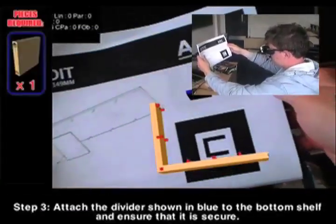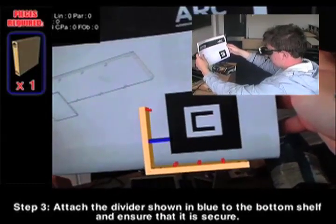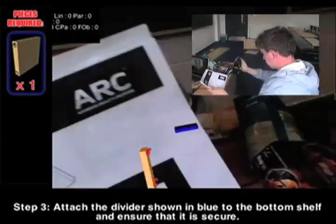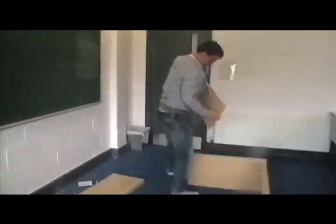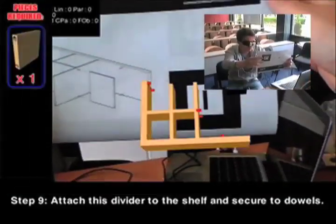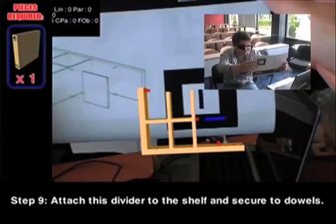Step three. Attach a divider shown in blue to the bottom shelf and ensure that it is secure. Step nine. Attach a third divider to the shelf and secure it to the dowels.